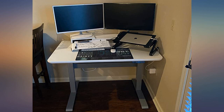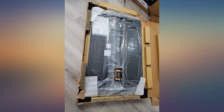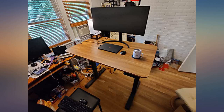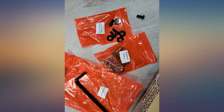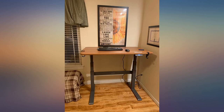Admittedly it was not my first choice color, but I am really happy with it and glad it's the one I ended up getting. It really brightens up my office space and has that Apple feel to it.